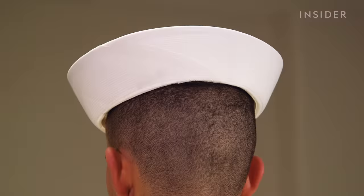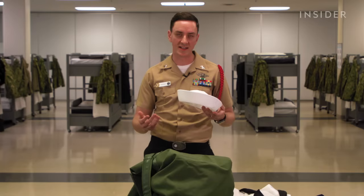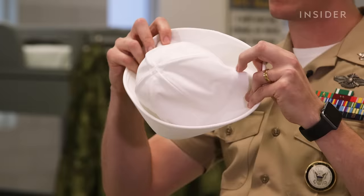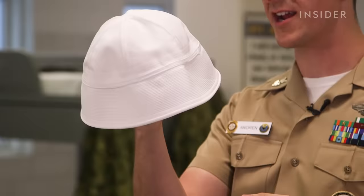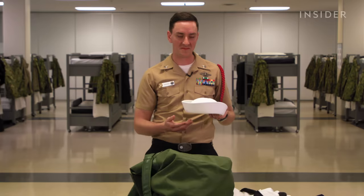There's actually some surprising history behind this style of cover. It was introduced while sailors were in tropical climates. They were able to fold the brim down to dissipate water from rain, and if the brim is up it could be used to collect water so sailors could drink from their covers to stay hydrated in those climates.